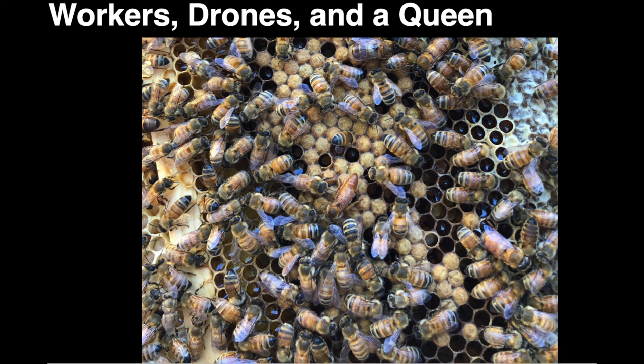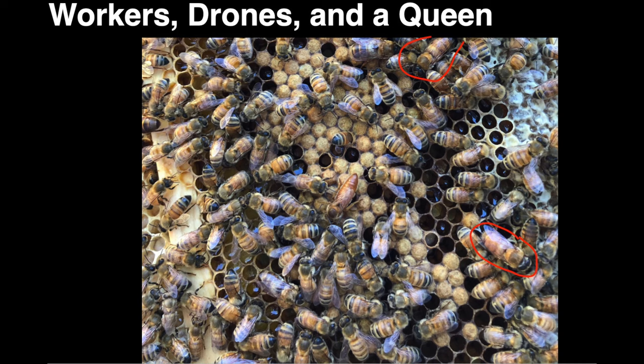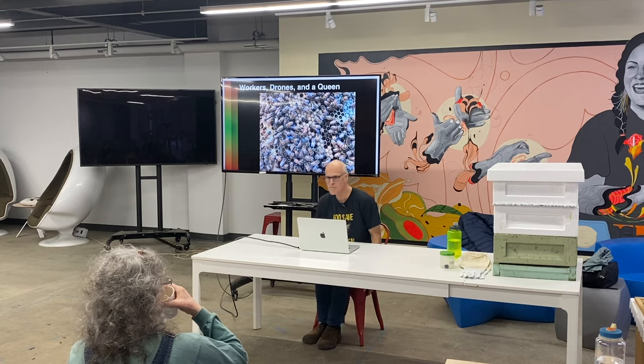Just take a quick scan of the frame. There's a drone right there — see those big eyes? The queen is right in the middle, nicely positioned, and there's often a group of bees around her retinue. All the rest are workers. Basically, if it's too small to be a drone or a queen, it's a worker.